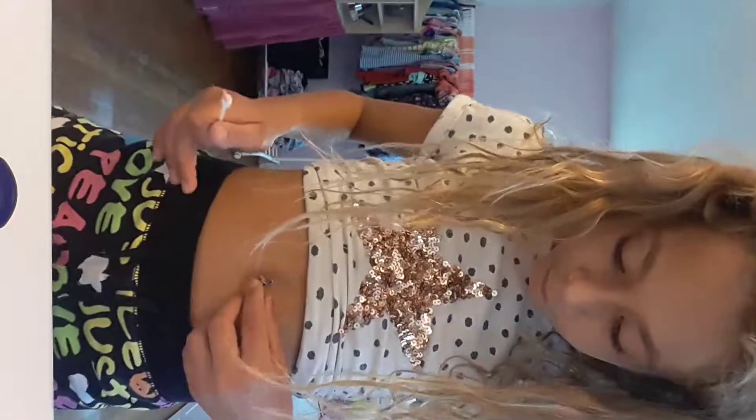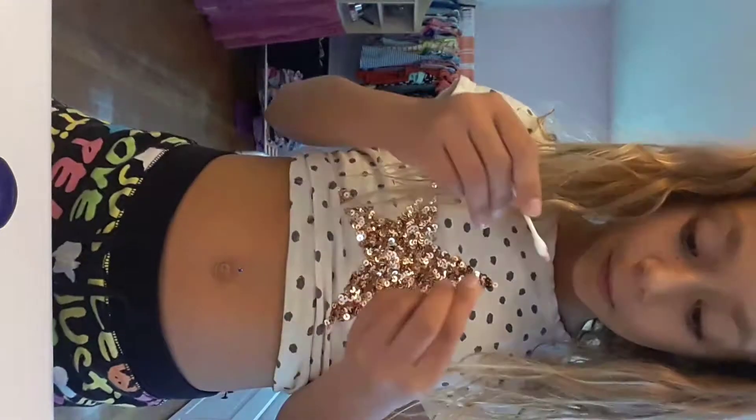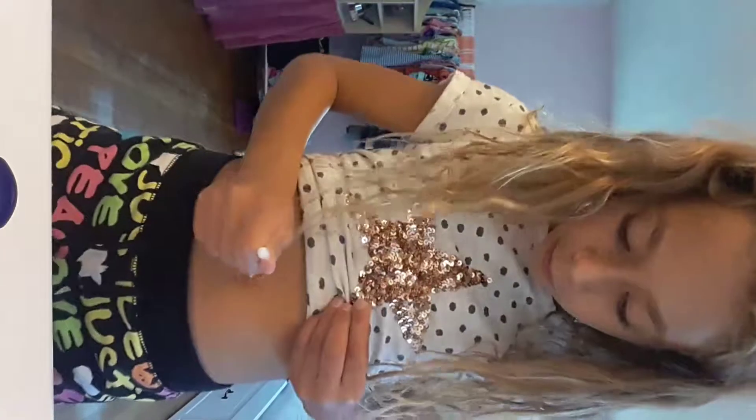And it looks so bad on camera. I wish it could look so good on camera, but really, in person it looks so good. I like this one. I like this one.